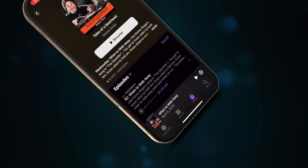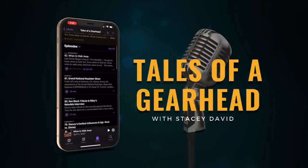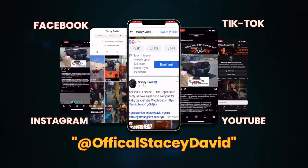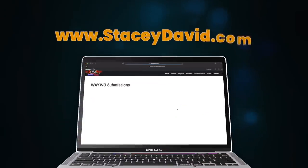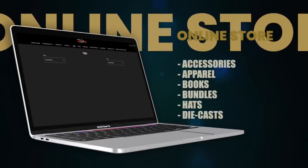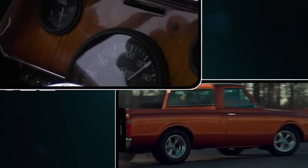Can't get enough Gears? Make sure to check out the Tales of a Gearhead podcast, where Stacy brings a lifetime of automotive knowledge, friendships, and expertise to the listener. Also check out our social media channels for updates and videos of Gears projects, as well as special contests, giveaways, and events. If you have a vehicle you want to enter into 'What Are You Working On?', go to StacyDavid.com and submit it. There's also the online store and tons of other gearhead information that will encourage you to get out there, build something, and go drive it.